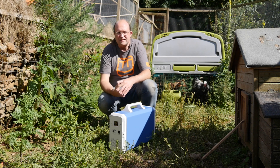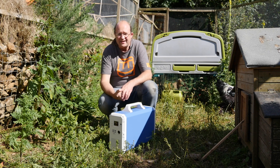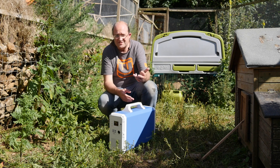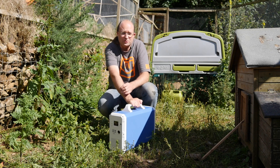If, like me, you are feeling a prescient need to go off-grid while you still can in these increasingly tumultuous times that we live in, then among the many things that you need to worry about — water, food, security — power is a pretty big thing that you'll need to consider.